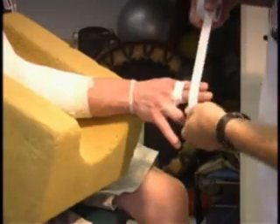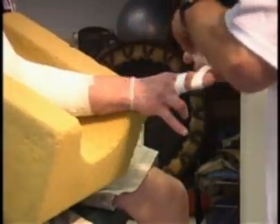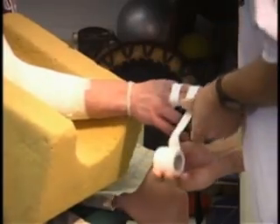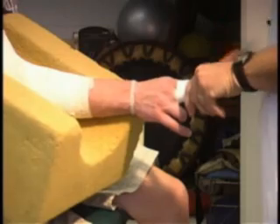We cover both ends of the finger above and below the middle joint and hold it in place like so, and we use two or three strips in each location, and that will take care of most of what we need to do.